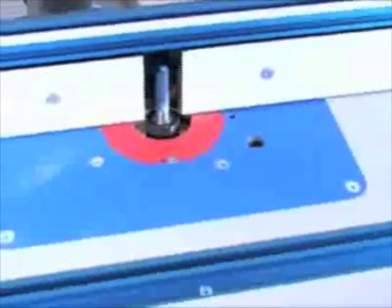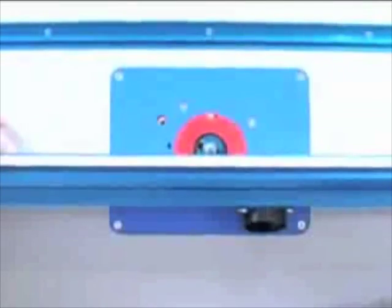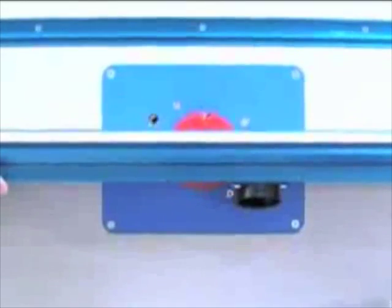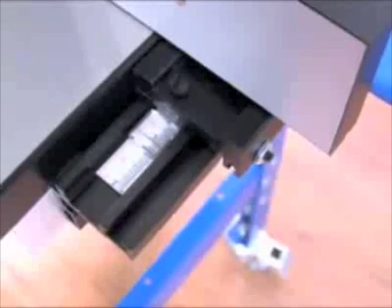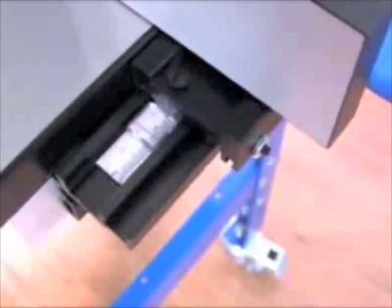Why is this important? With the fence squared with the table, you can be sure that every adjustment you make on the scale is perfectly and instantly translated to the center of the fence. There's no reason to adjust from both sides of the table, and there's no reason to get out the tape measure and pencil to readjust the fence to the miter slot. What you see on the measuring scale is what you get at the bit.